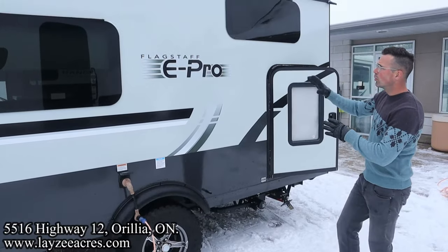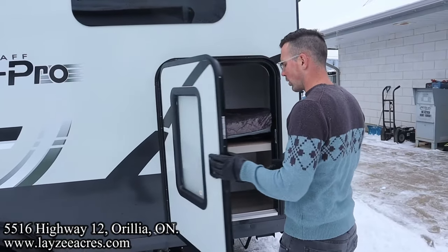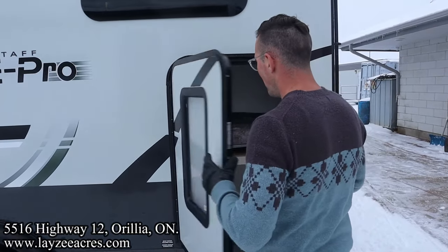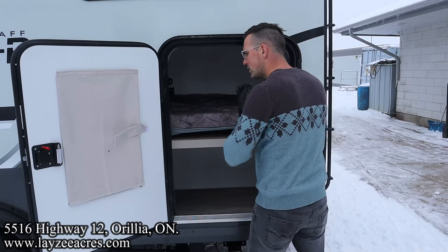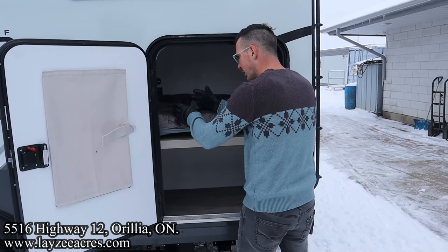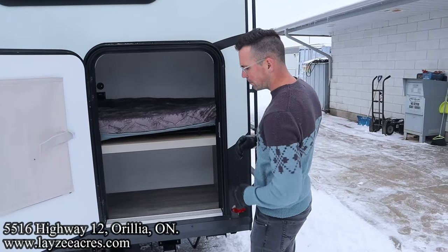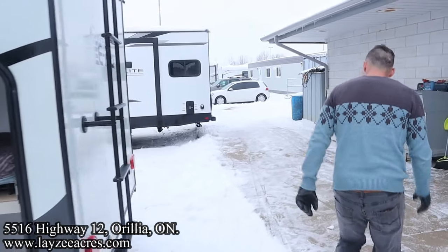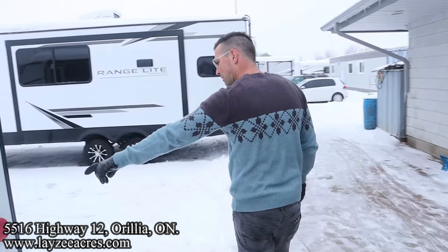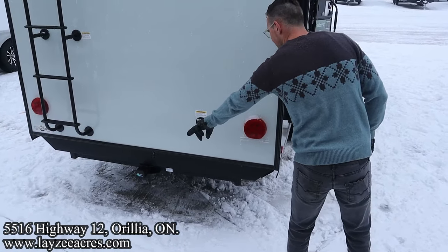Frameless windows throughout — bunk window, dinette window. And then here's our bike door. We can open this up, fold this bunk up and in, and store bikes or larger style storage items in through here. Great, flexible space — toy hauler-ish, but you still get the bunks. Then we got our sewer drain through here. Roof ladder — get up on your roof, check your seals. Black water flush kit there. We have our Class 3 receiver here at the back.